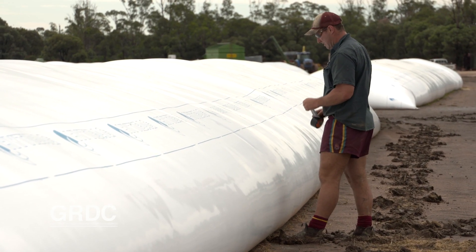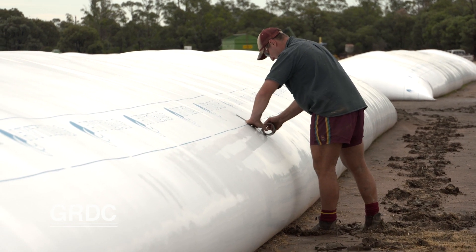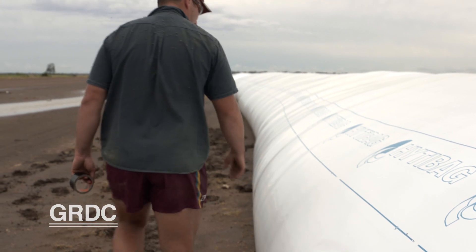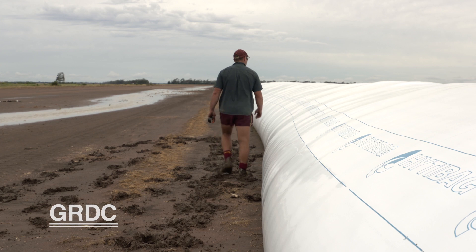If there's been damage to the bags, use silastic for small holes and some good quality tape to repair larger holes. It is very important to do this promptly. Otherwise local birds learn quite quickly that grain bags equals a free feed.